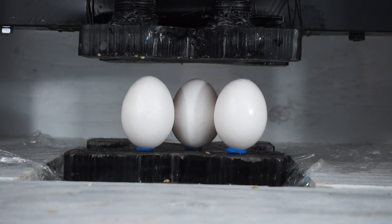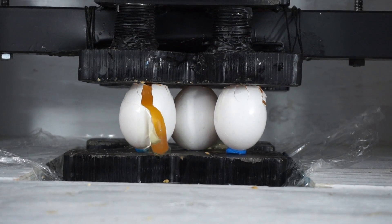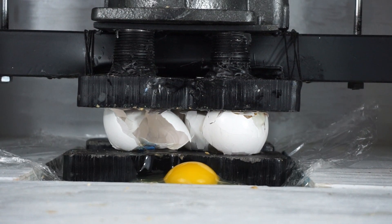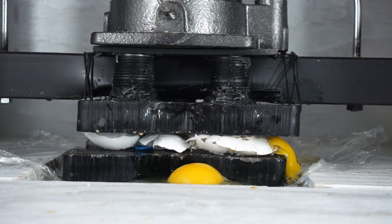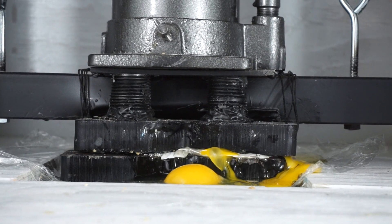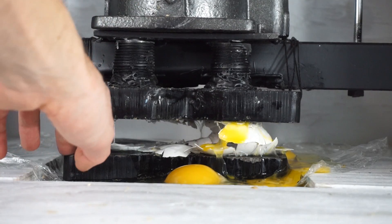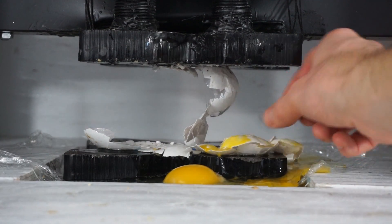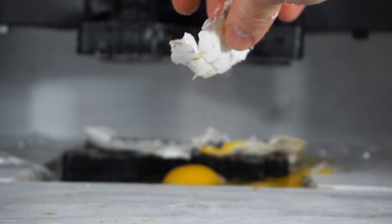Eggs in a hydraulic press — three, two, one. There goes the yolk. How many pieces will those shells be in afterwards? There's eggs in a hydraulic press.